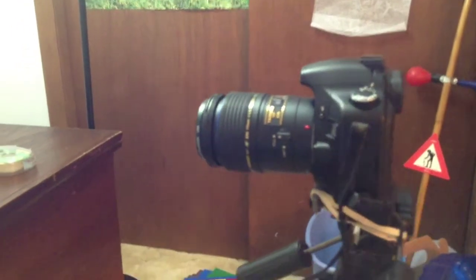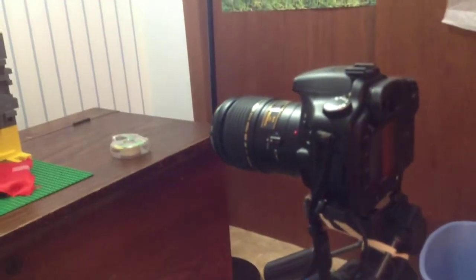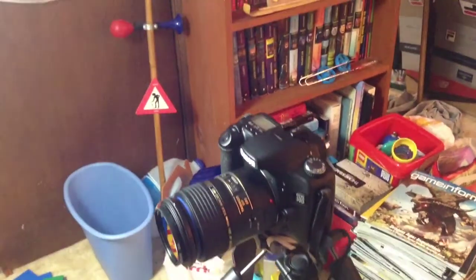If you answered most of these questions with yes, then the camera is probably decent for brick filming. However, a camera with such features is bound to be pretty costly.